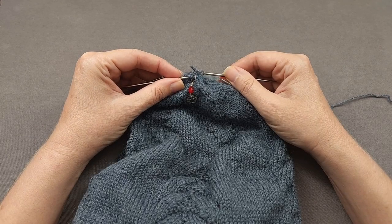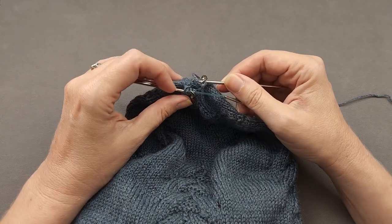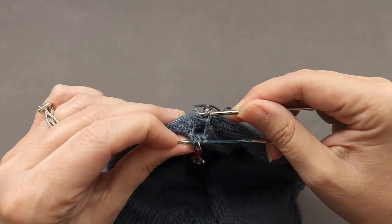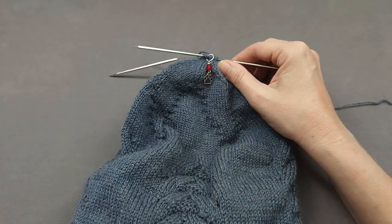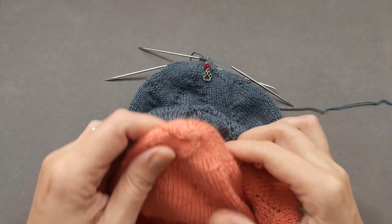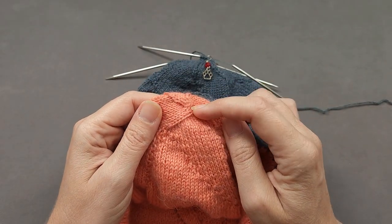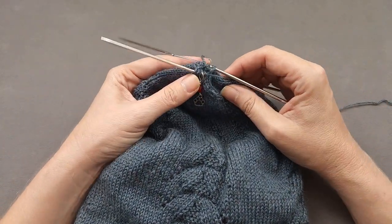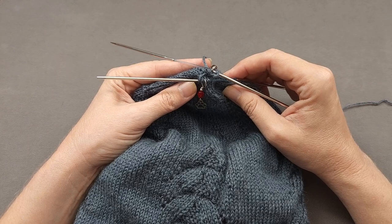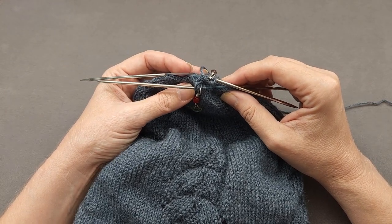Hi, I'm Ellen from the Chili Dog. I'm finishing off my polarity hat and I'd like to show you how to do a pinhole bind off to cinch in the top. This neatly matches the pinhole cast-on that I used on the other end of the hat. In addition to bottom-up hats, this finishing method works well for mittens and top-down socks. Let's get started.